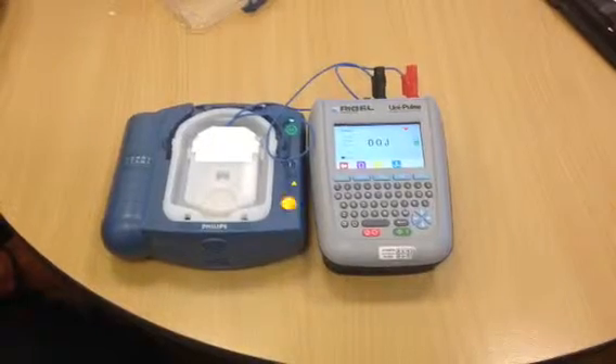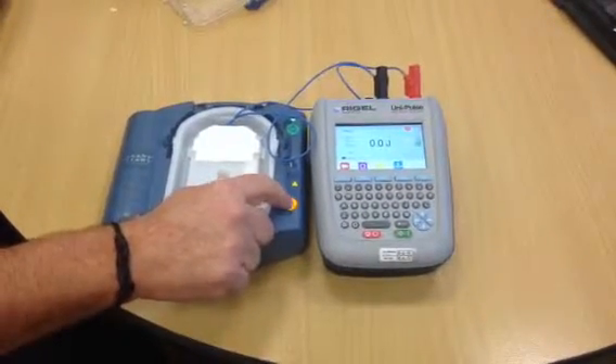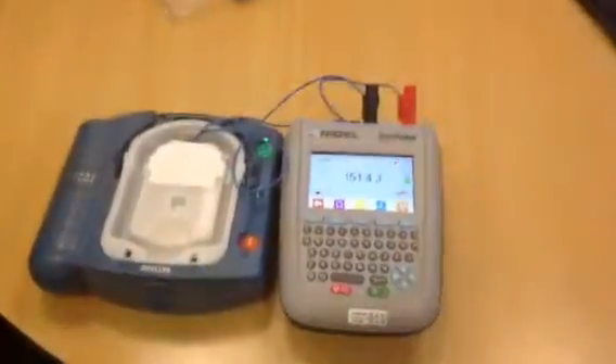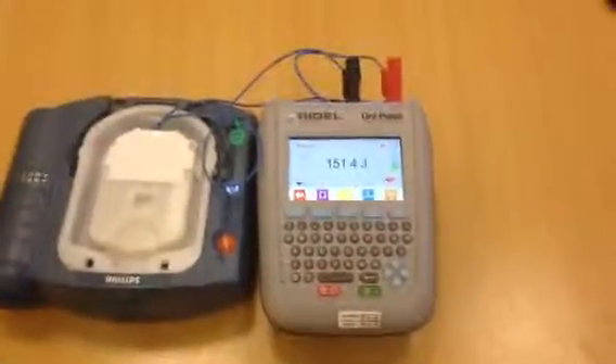Shock advised. Stay clear of the patient. Press the flashing orange button now. Shock delivered. Be sure the ambulance service has been called.